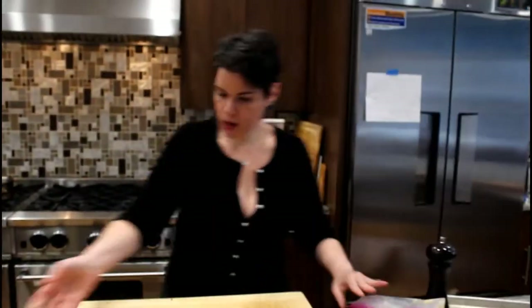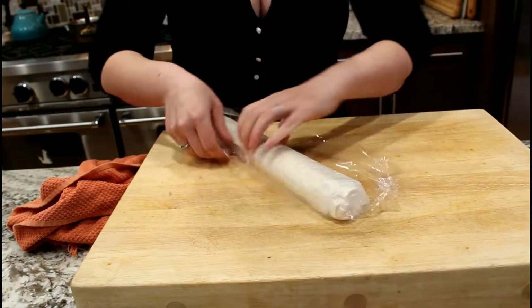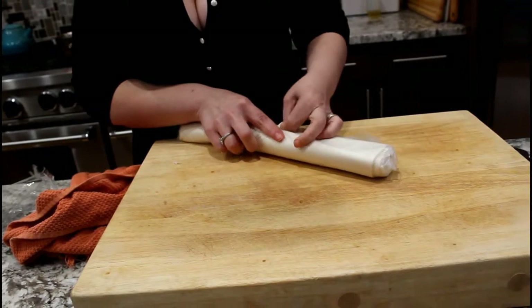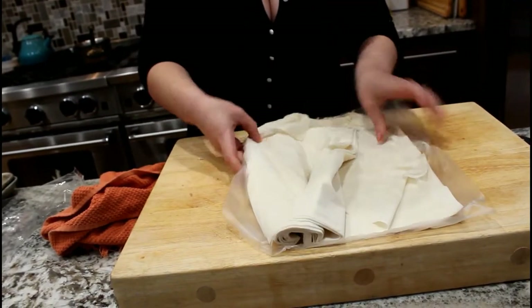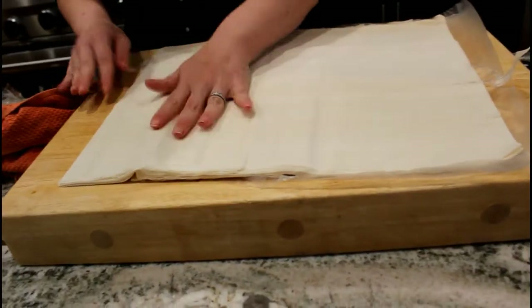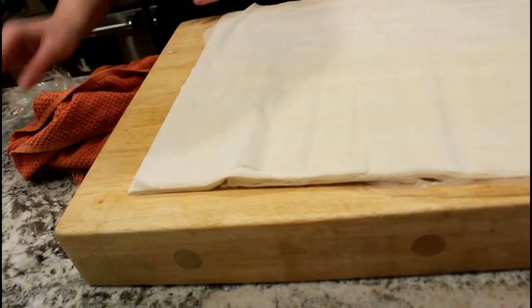Now we're going to clean our area up so we have a beautiful workspace. We're going to get a clear sheet tray and use olive oil and a pastry brush. Why are we not using butter, buttery babe? I actually find that olive oil gives us a crispier finished product — when I'm using phyllo it's all about the crispy crunchiness. So we're going to take one sheet, put it on our board, and paint it with olive oil using our pastry brush, making sure the whole thing is coated. Then we add a second sheet on top, drag it flat if it gets folded, and cover the remaining dough with a kitchen towel to keep it fresh.